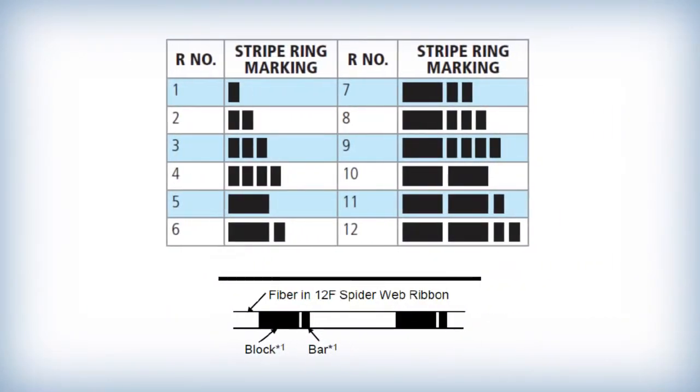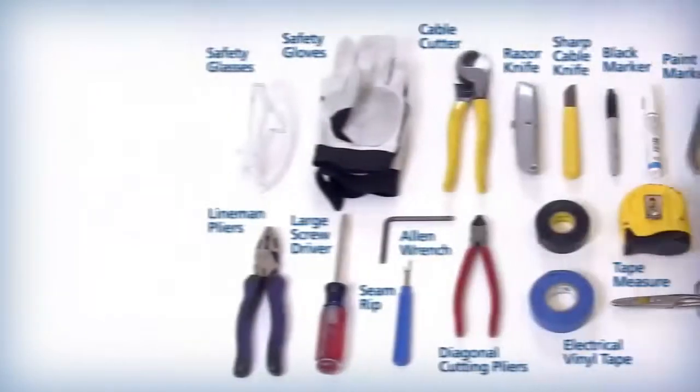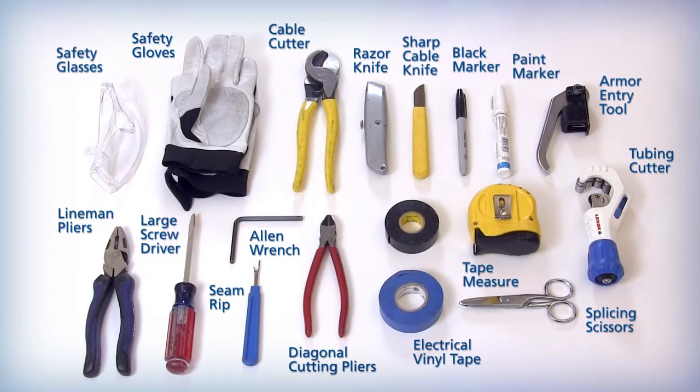All individual ribbons in the binder group are additionally marked with black ring markings that indicate SWR 1 through 6 or 1 through 12 for easy identification. The tools and materials that may be used to perform the WTC end preparation procedures are shown here.